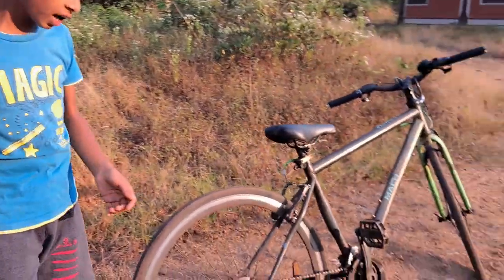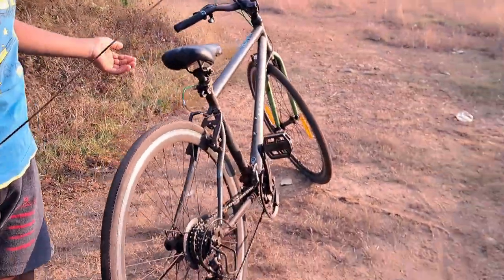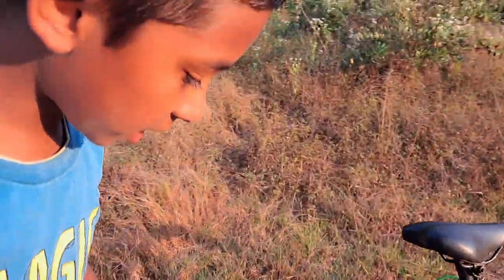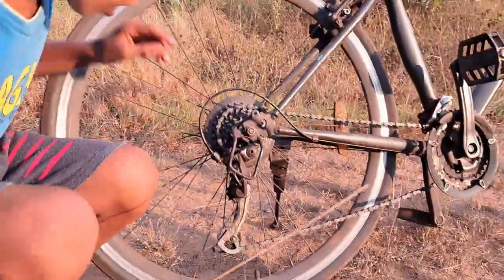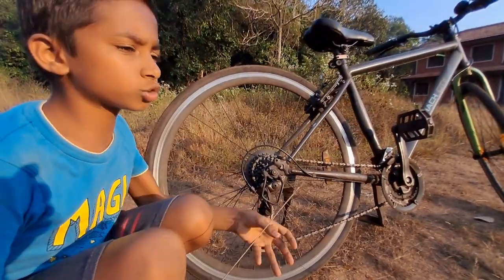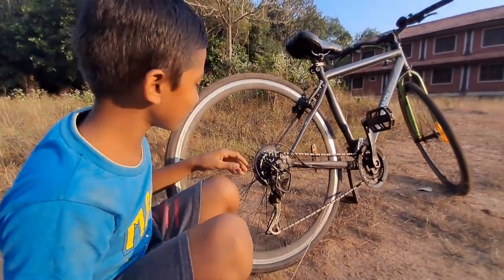Today I am going to tell you guys how to solve the problem of a mountain bike. Many problems will be there but I am going to teach you guys how to clear the problem when you keep pedaling — this thing makes a sound like 'chu chu chu chu,' you know.